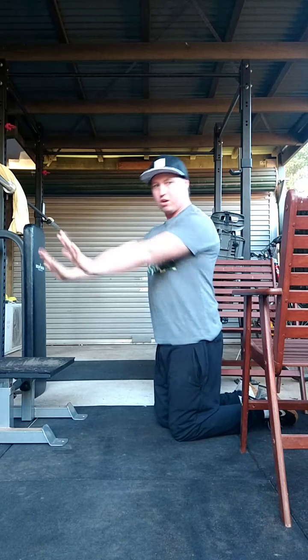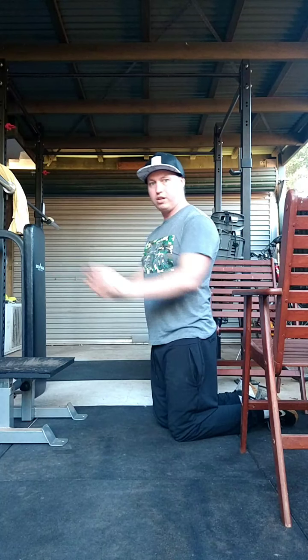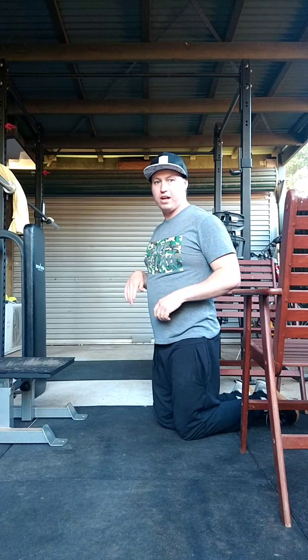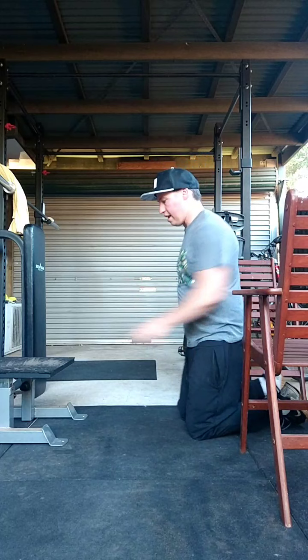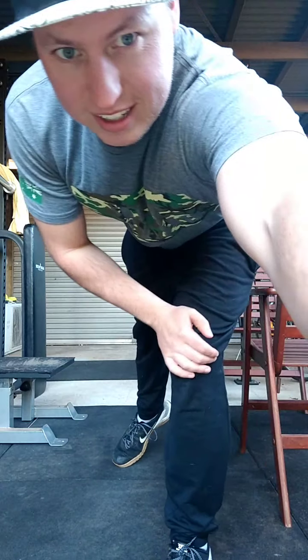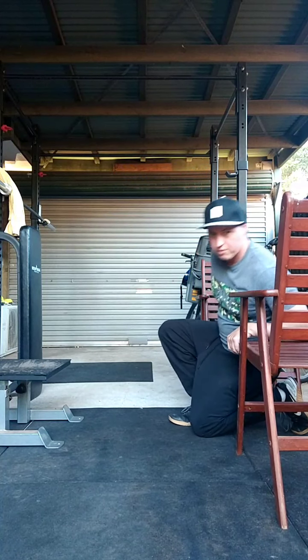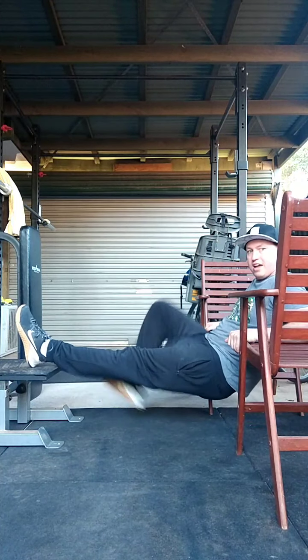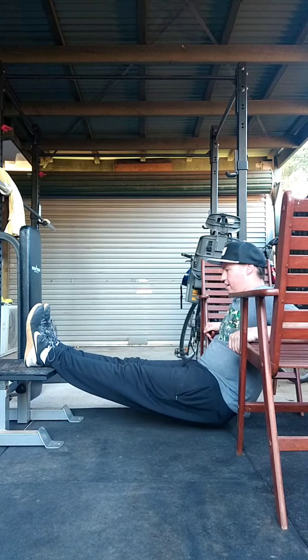Think of it like you're trying to push a car — you wouldn't push from wide out here, you want to get in nice and tight and really drive through it. Then we go straight into our reverse plank. We're going to put our arms on the chairs and our feet on another stool or step.